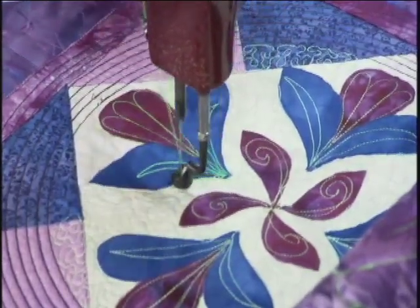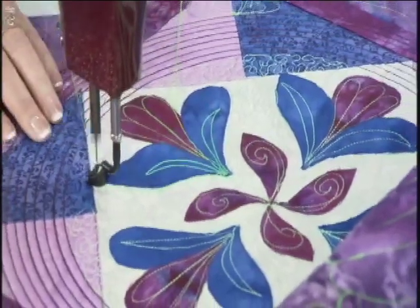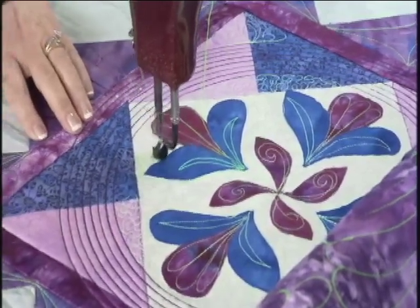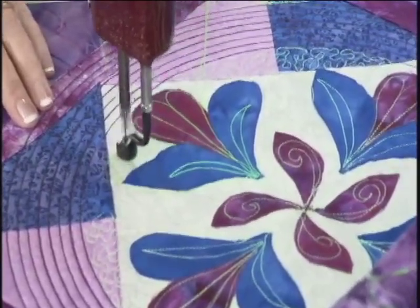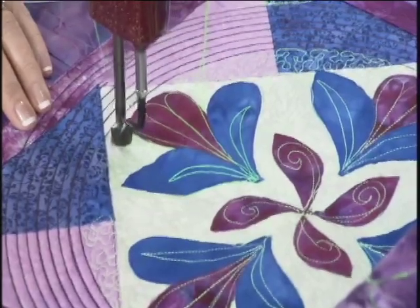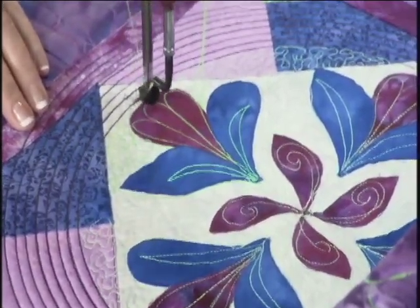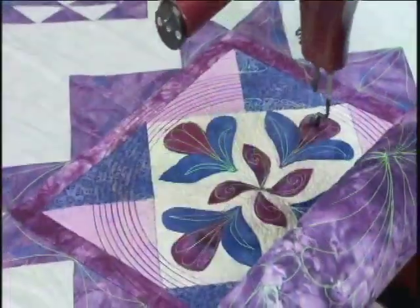Then I'll come over and I will guide my machine back up here. We're going to do a tiny little stipple in this area — just finish this up — because I want this to really show off the appliqué. If I can do a small stipple in this area, it will raise that design out of the quilt. So we'll kind of pound that down around all of that fused appliqué. There we go. That completed the center.